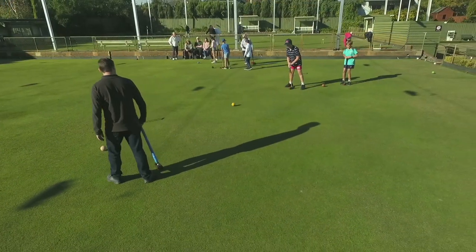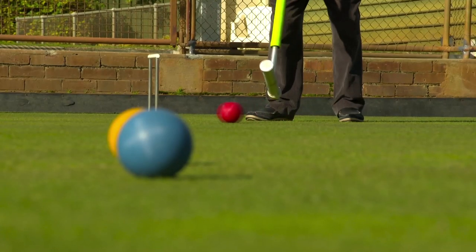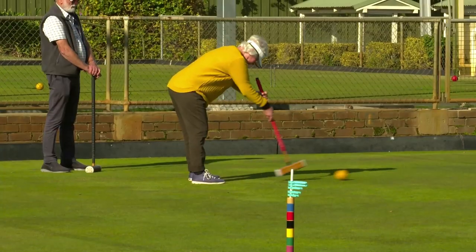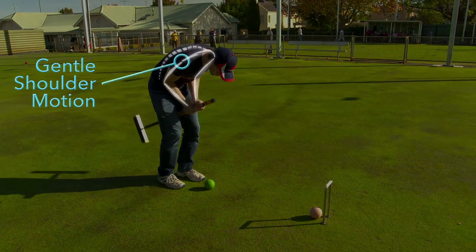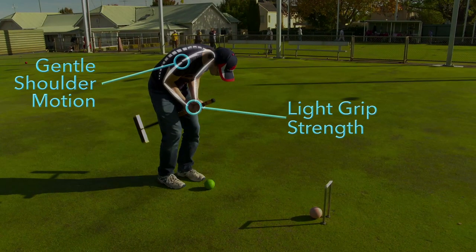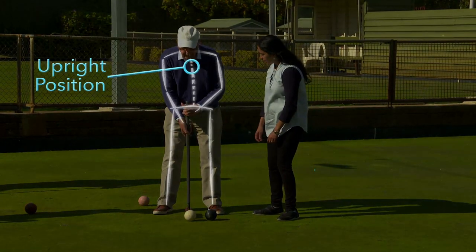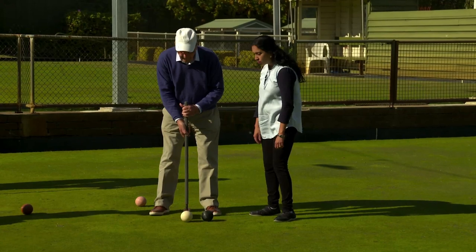It's suitable for many age groups, it's great for community involvement and to get you outdoors, but a game takes about an hour. Golf croquet requires gentle bending of the hips and knees, gentle shoulder motion, and light grip strength using both hands. It's a low impact activity played in an upright position. There's no significant twisting of the body or spine, which could be useful if you're having trouble with golf or badminton.